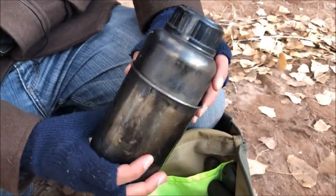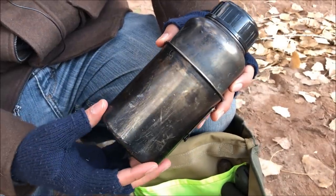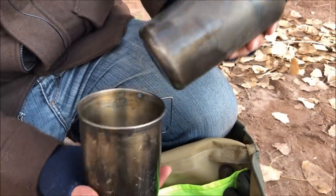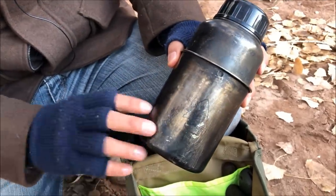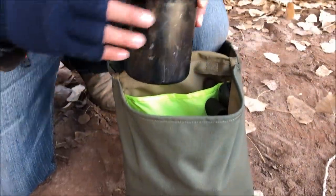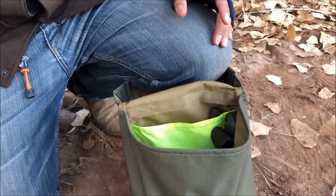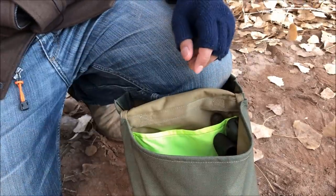Here is my Pathfinder School nesting cup and canteen — I've had this since around 2015. You can boil water, make food, coffee, whatever the case may be. The taller haversack fits it comfortably. The lid for the nesting cup is in there too.